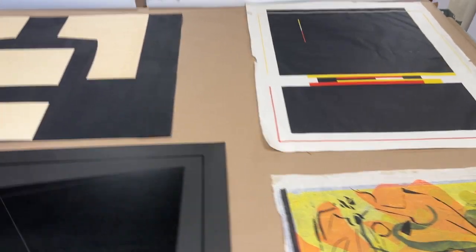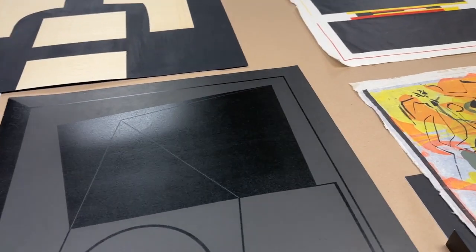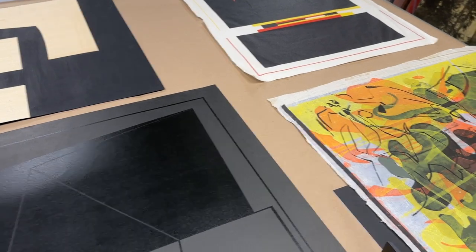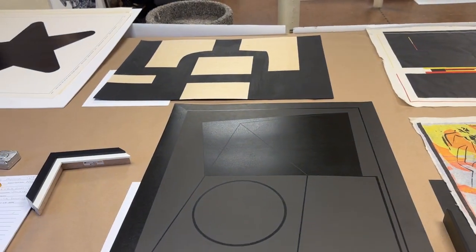If you want me to go ahead with any of these, I'm placing an order today to get supplies for this week. Otherwise, think on it, or I can show you other designs next week. Let me know what you want. Okay, talk soon.